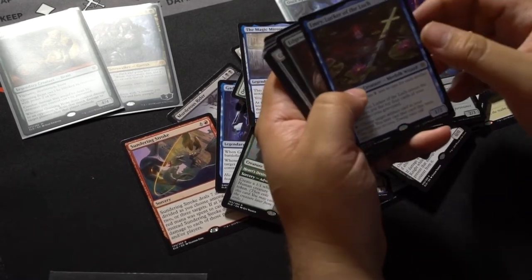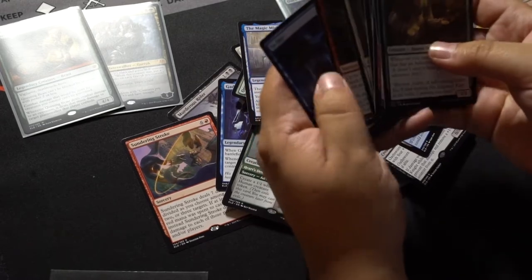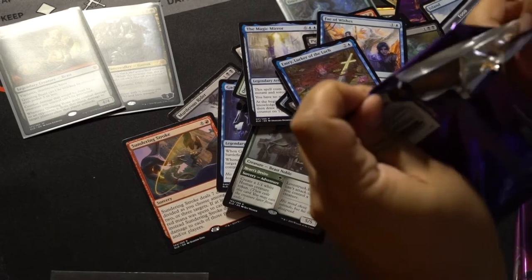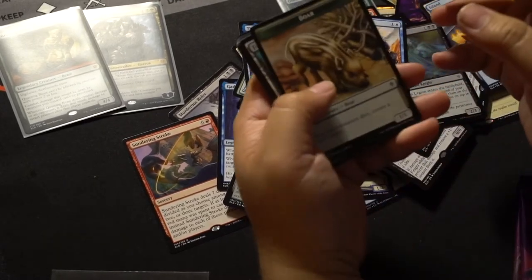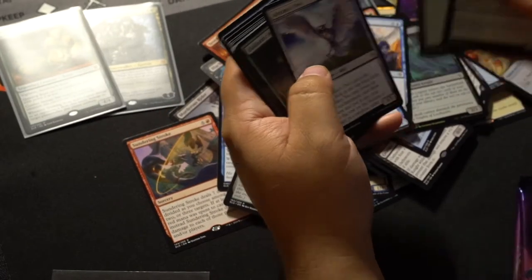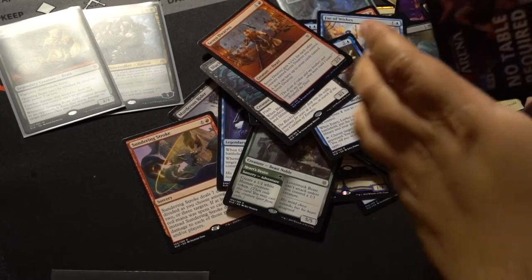Emry, Lurker of the Loch — it's Loch, like Loch Ness. We're almost done, everyone. Seven Dwarves — oh wait, that's just a regular. Black Lance Paragon — cool!